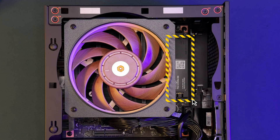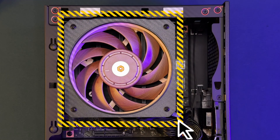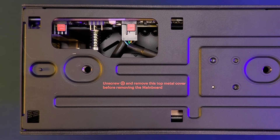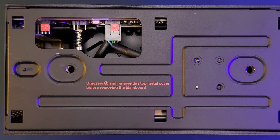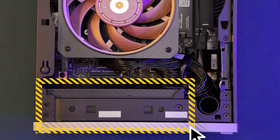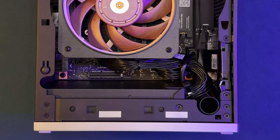Storage includes dual M.2-2280 PCIe 4 slots, expandable up to 8TB per slot. Cooling is managed by a Noctua NF-A12x25 HS PWM 120mm fan operating at just 28.8 decibels, paired with a heatsink comprised of 6 copper heat pipes, aluminum fins, and Honeywell PTM 7958 thermal interface compound. Power is supplied by a Flex ATX 400W 80 PLUS Gold certified power supply with ATX 3.0 compliance and a Delta 40mm fan featuring 0 RPM mode.